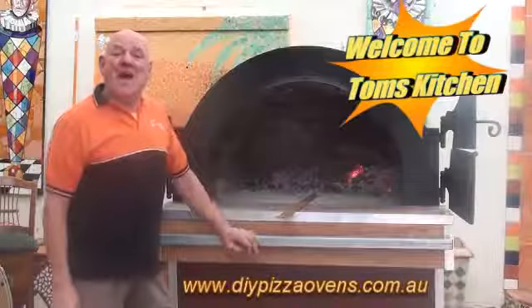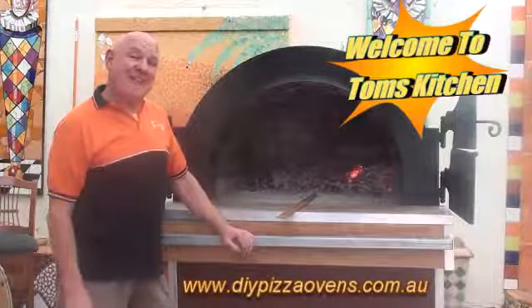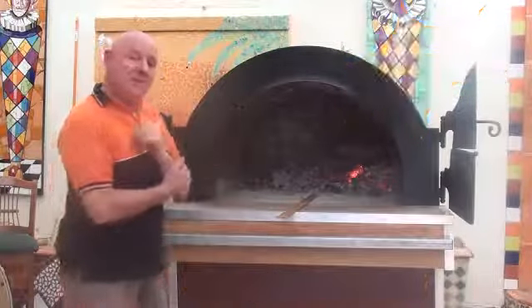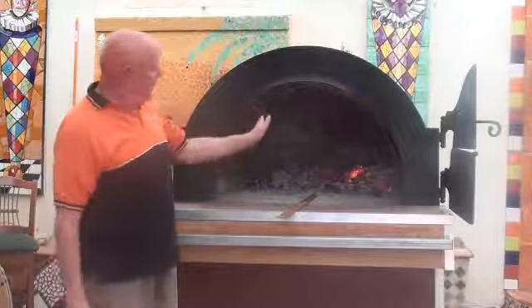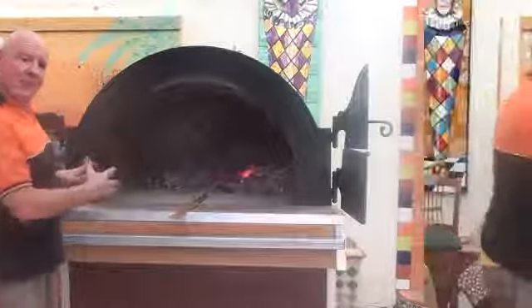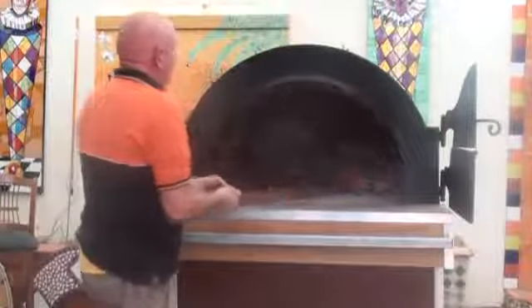Welcome back to Tom's Kitchen and today we're going to cook goat. This is the big daddy — the big oven that we're going to work on. What I'm going to do is split the fire to both sides and then put in the tray. I'm just letting the fire go to both sides.